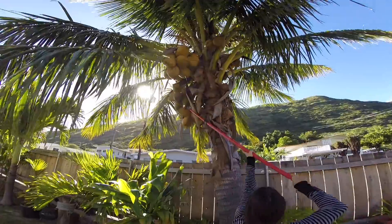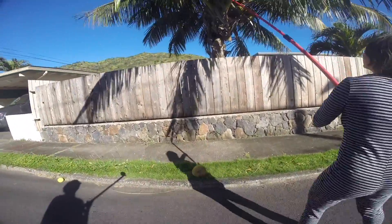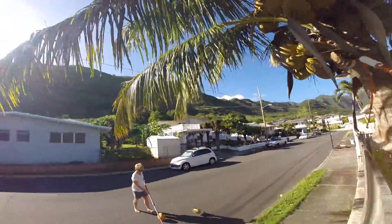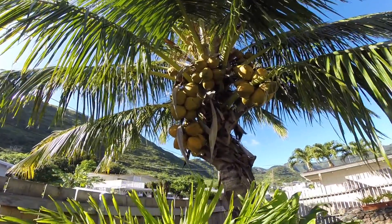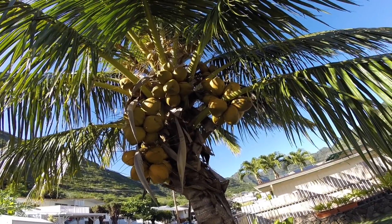I thought I should chime in and talk about how much I love coconuts and why they're in this video, because coconuts are just like my thing. Whenever I'm driving around town or by my house, I just look around at the different coconut trees and see which trees are blooming. I'm kind of obsessed with coconuts at the moment, even though I don't really have them very often.